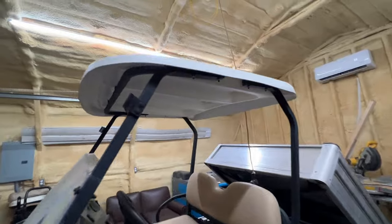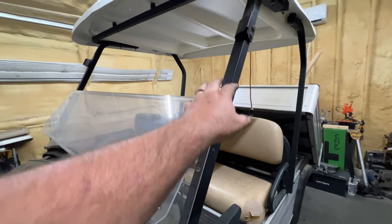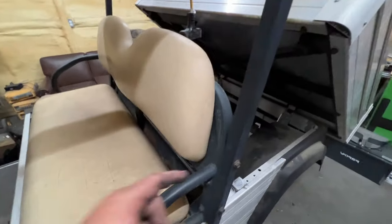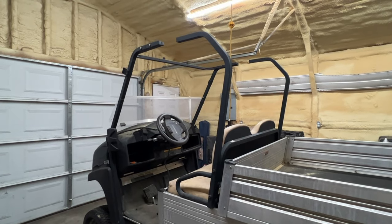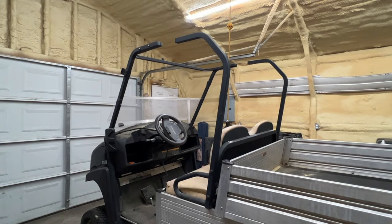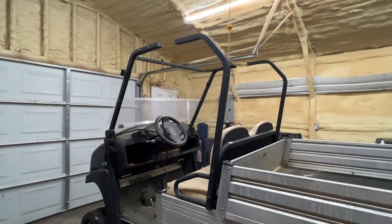So the first thing I'm going to do is remove the top. With these uprights here, the only thing I'm going to do is probably scuff them and shoot them. We just want to freshen them up a little bit. So what's left is the uprights — I need to pull them off, probably just red scotch-brite those and rattle can them, just freshen them up a little bit.